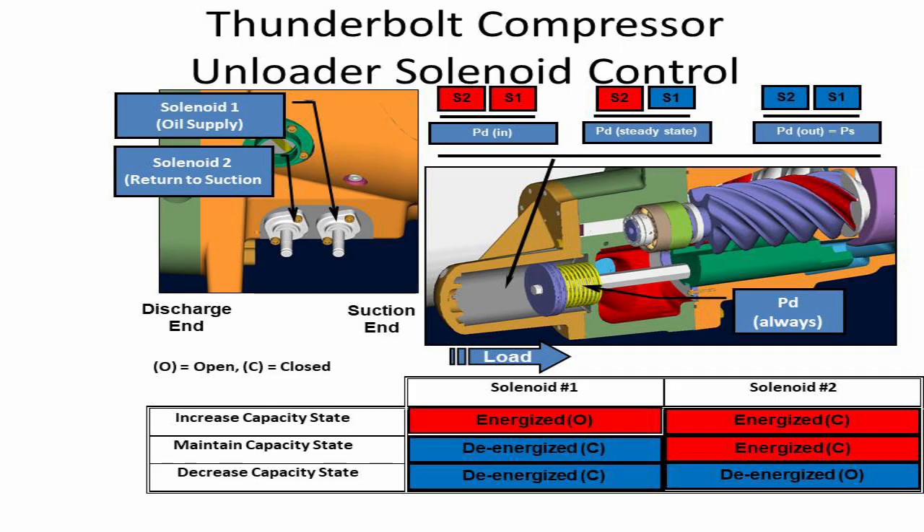After watching this tutorial, you will be fully able to understand any screw compressor loading and unloading principle. Please don't skip the video for better understanding. Leave a comment below for questions.